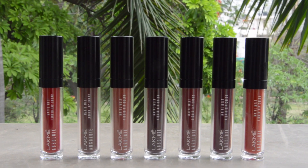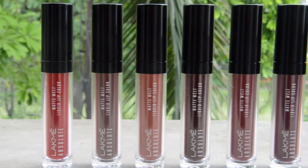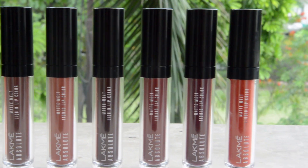This is the first liquid lipstick range launched by Lakme and there are eight brilliant shades — all of them are versatile. I got seven of them for myself, so I'm going to swatch all of them and show you the application of the liquid lipstick as well.